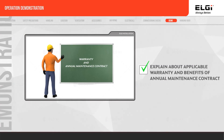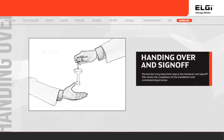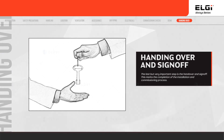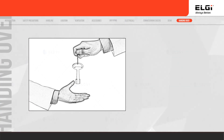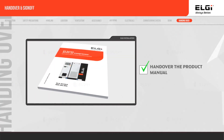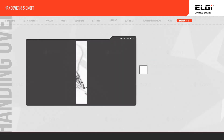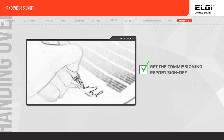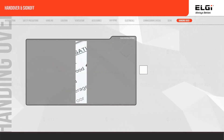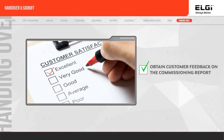Explain about applicable warranty and the benefits of an annual maintenance contract. You have successfully covered all the steps. Handing over and signing off is the last but most important step. Activities to complete: hand over the compressor key to the customer, hand over the product manual, get the commissioning report signed off, record the installation setup for future reference, and obtain customer feedback on the commissioning report.